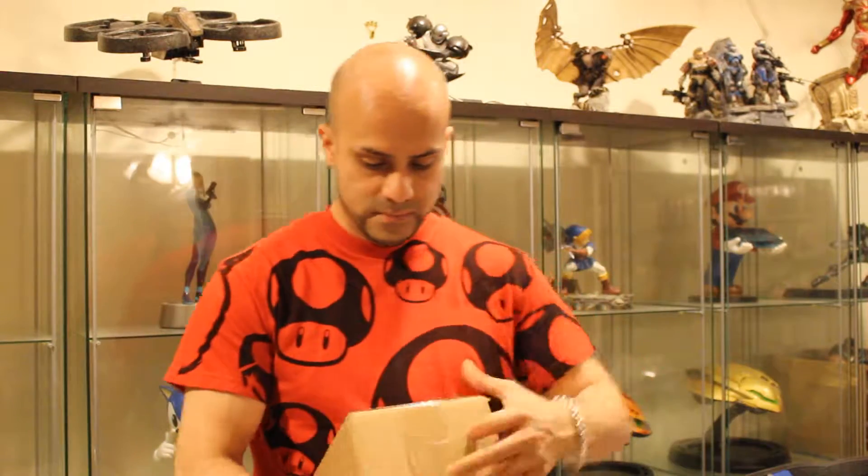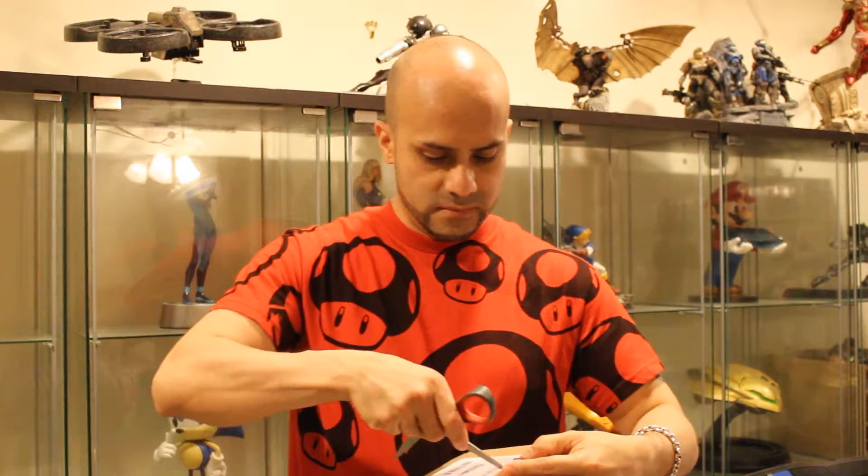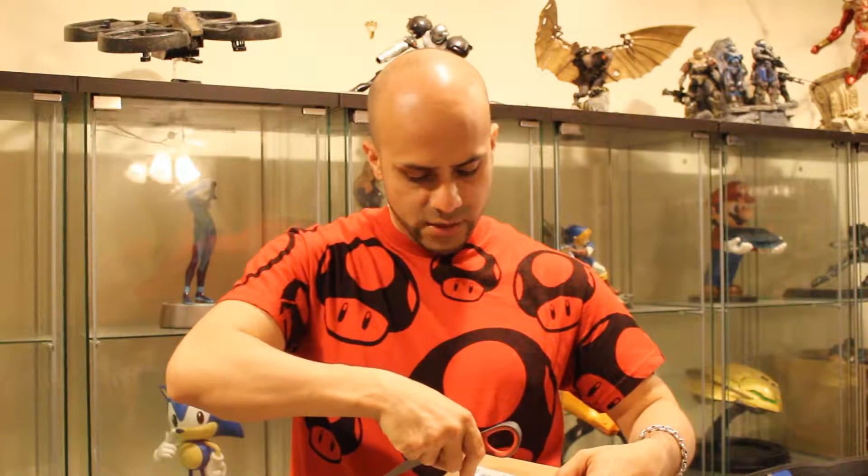Trusty box cutter. One thing I worry about with these packages is that something happens and maybe they're broken — one of the surprises with ordering things online. But the reason I'm wearing this... Mario. You can't go wrong with him. I'm not sure if you'll see him, but he's holding my Nintendo 3DS there, the original one. This is definitely a keep.